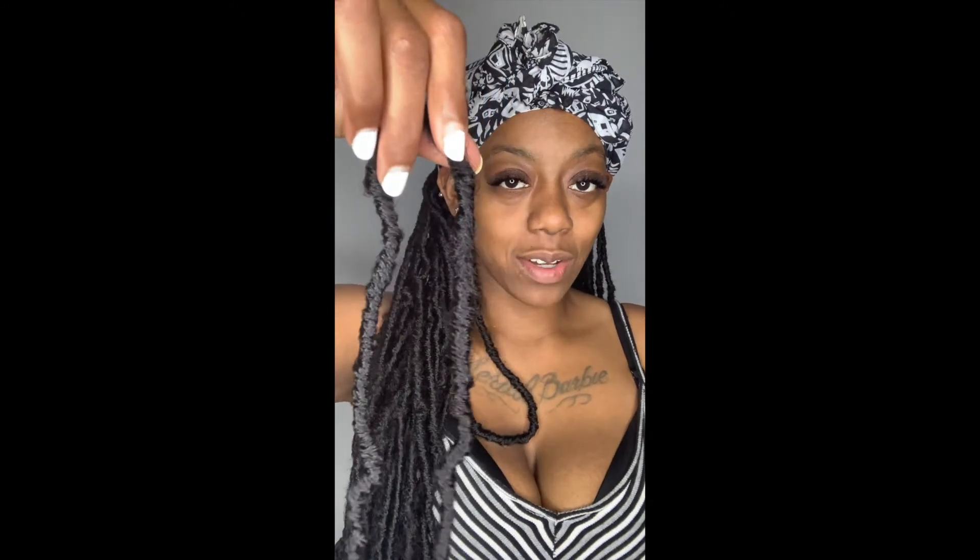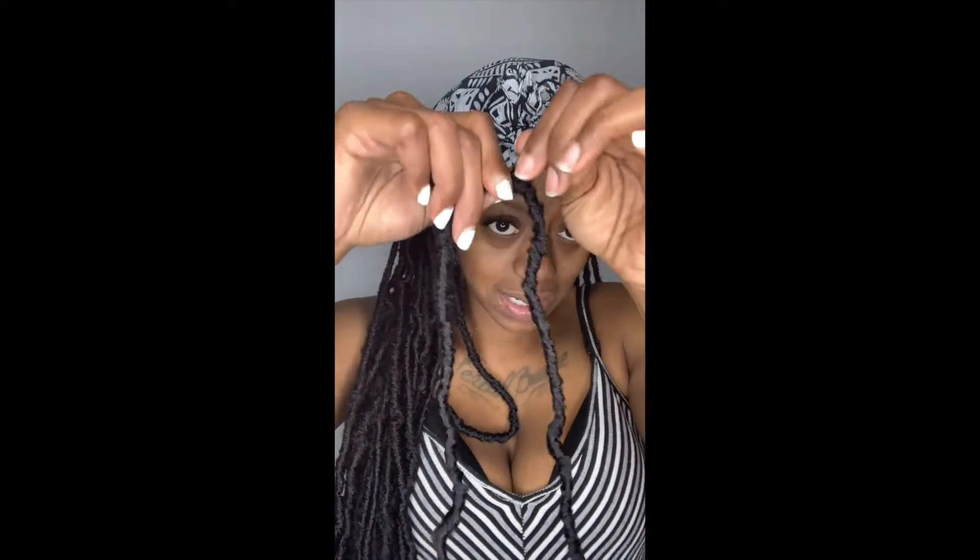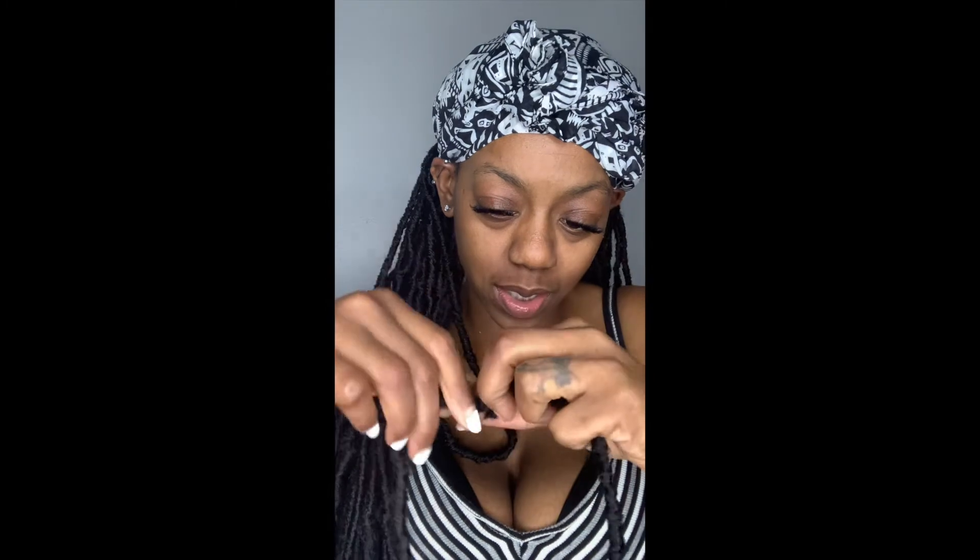Look — you can't even tell there's a separation going on; it just looks like it's already connected. So I do the same thing for the other side: pull it tight to make sure it is locked in, then unravel, twist it in, unravel, twist it in — and you just do that until you get the whole ending part twisted inside, then roll it with your fingers. You can't even tell this lock is connected, especially when you put it inside the hair. I want to go ahead and show you guys how to do another one, which is actually the last lock of this pack.